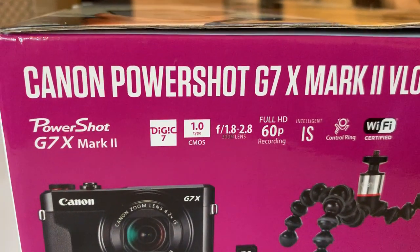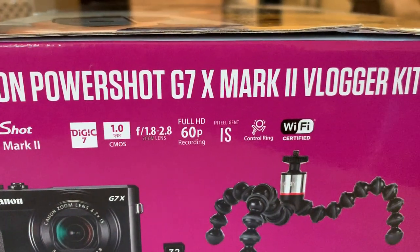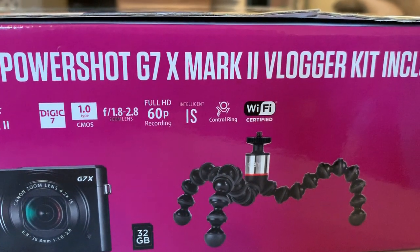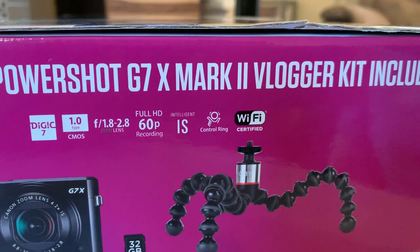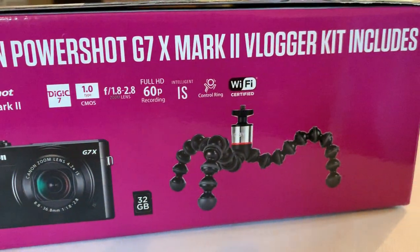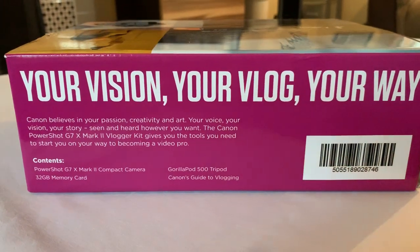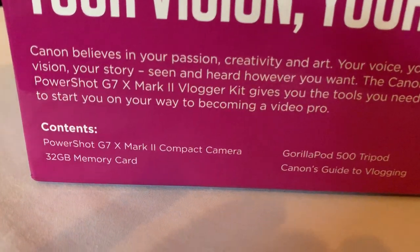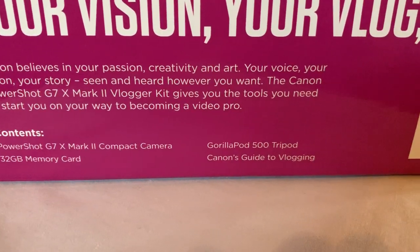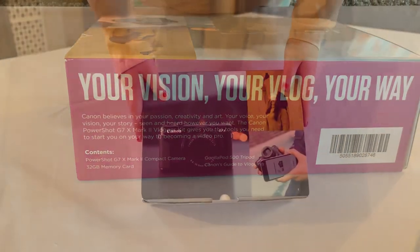Looking at what the camera provides, it features the Digic 7 Digital Imaging Integrated Circuit 7, the 1.0 CMOS, which is the processor inside that basically converts light into an electrical signal for your camera. A focal point ratio of 1.8 to 2.8, which should provide you with some of those slower pictures — if you wanted to take pictures of waterfalls, for example, you should be able to get the water falling. It records at 1080 full HD. In the UK we use PAL, so it would be 25 frames per second or 50 frames per second, depending on what you want to set it up at. This is only an unboxing video, not a review of the camera — we're just having a look to see what it is. You can see on the side it tells you what the contents are, and we'll have a look at these all in turn as they come out of the box.